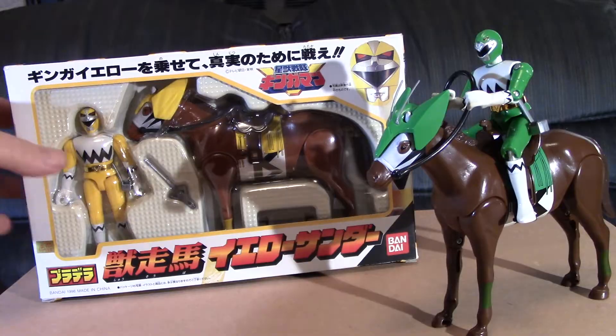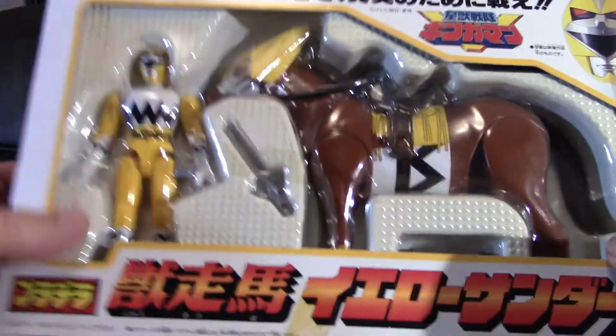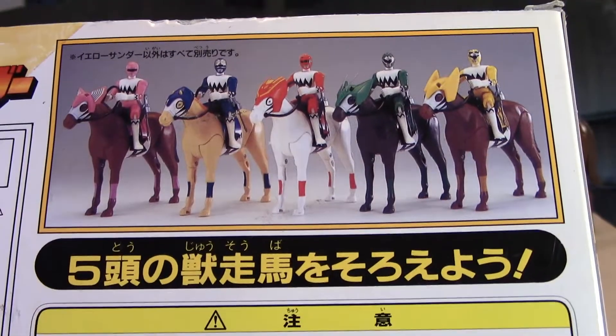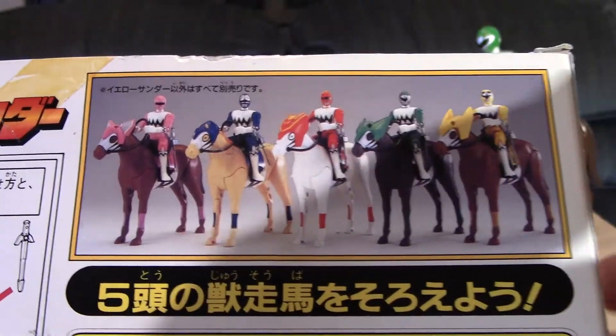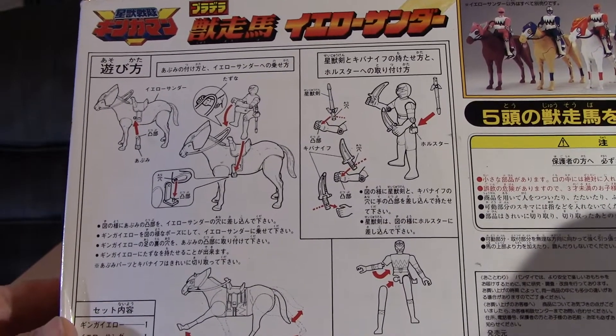We'll take a look at the box right quick. You can see the horse, the ranger, and one of the weapons. On the back you can see each ranger has a horse. In Lost Galaxy, the Red Ranger's horse was only used in one episode, and the other horses were never used. Also on the back are the instructions.